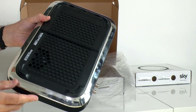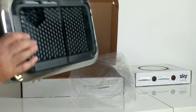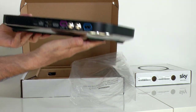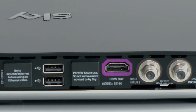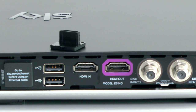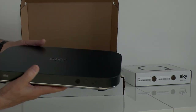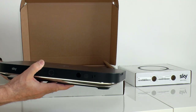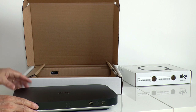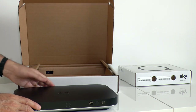On the underside we have a small fan. Because this is the future, SkyQ is ready for 4K services and there's the promise of a firmware update to enable HDR. If you prise off the rubber bung it reveals an HDMI input. The box is Apple AirPlay compliant as well as Bluetooth enabled. There are 12 tuners on board and you can record 4 channels at once.